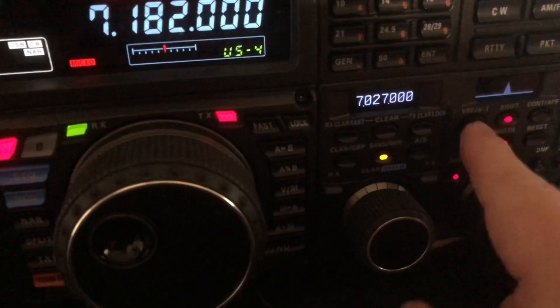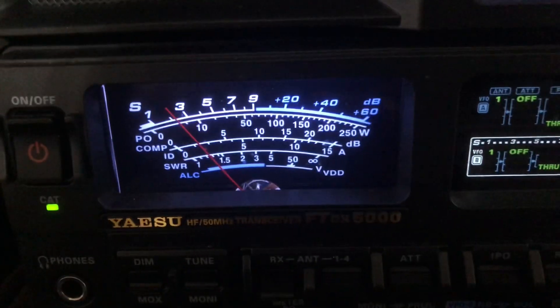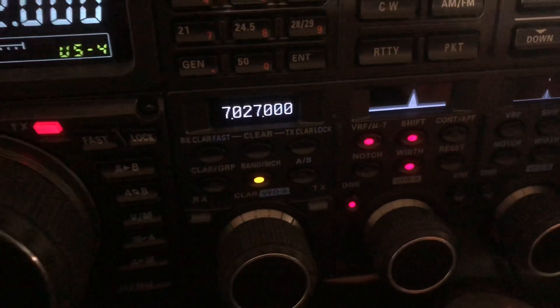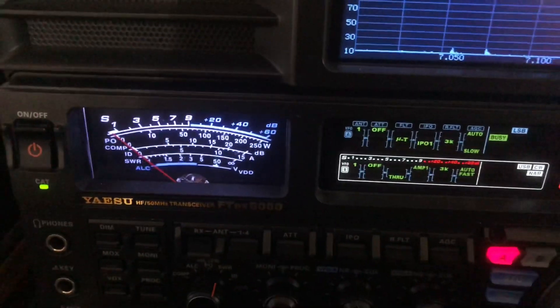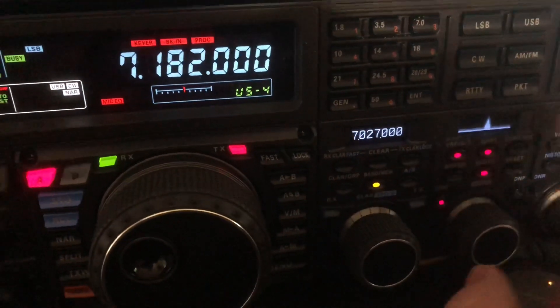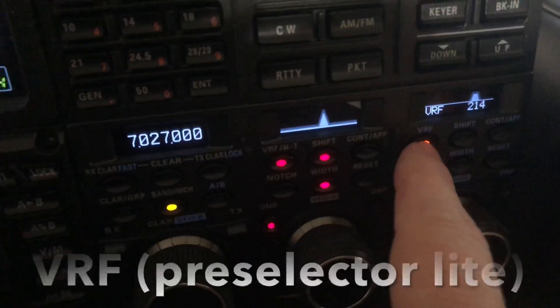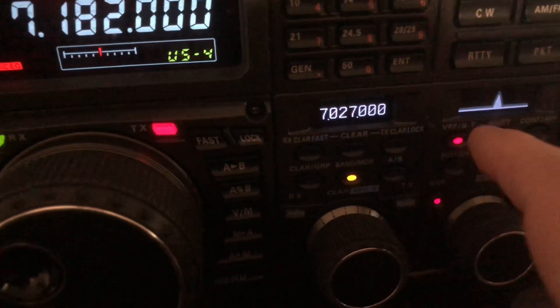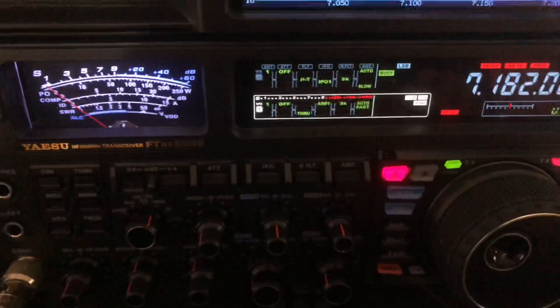IPO 2 literally bypasses any amplification in the front end of the receiver and passes the signal right after the first mixer — it goes directly to the roofing filters. If I turn off the Mu tuner, which had me slid off to the side, I can even hear them with IPO 2. But you hear that noise coming back from the interference, so I'm better off running IPO 1 with that variable pre-selector. This only allows the Mu tuners for VFO-A — VFO-B runs an internal pre-selector called VRF, which is not bad but not at the level of the Mu tuner. Those of you with an FTDX-101MP have VC-tune, the equivalent of a Mu tuner, in both receivers — that's one of the advantages of the 101MP.